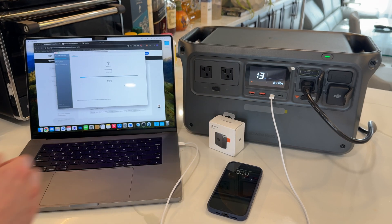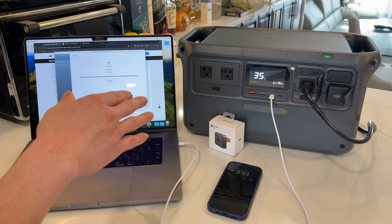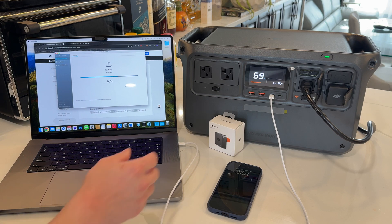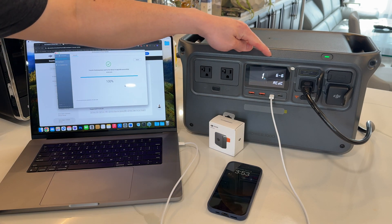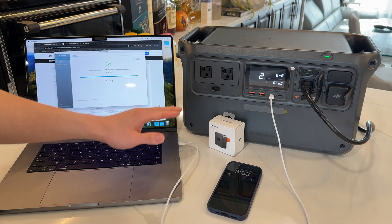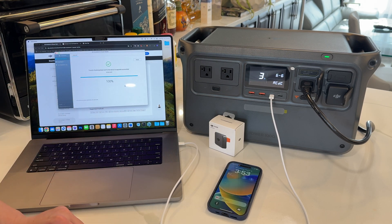Now this is going to download and transfer to the power bank. It will take a while — it will speed up and slow down — so just let it do its thing. On the last step it'll say six out of six and one percent; this percent grows very slowly. Do not interrupt the power bank, don't turn it off or anything like that. Just let it finish its update process.